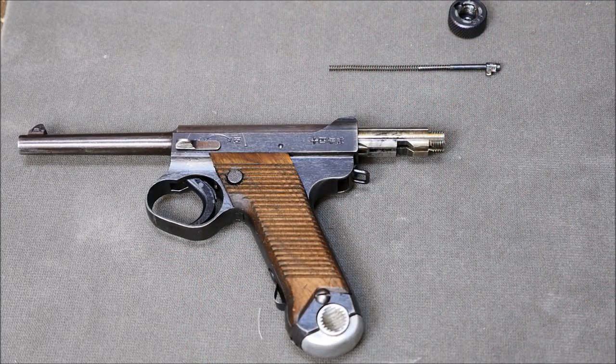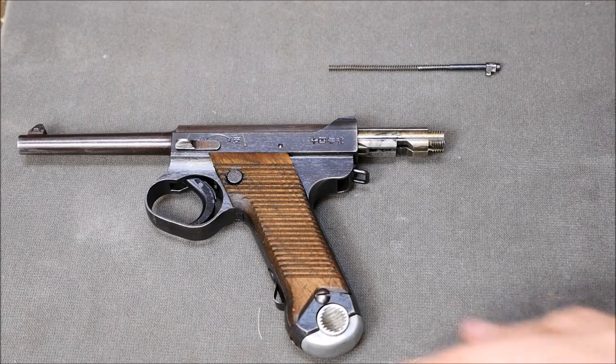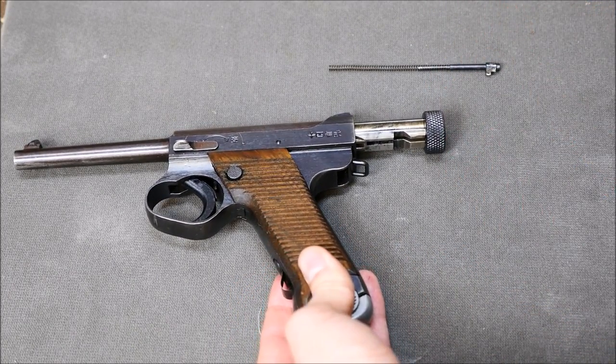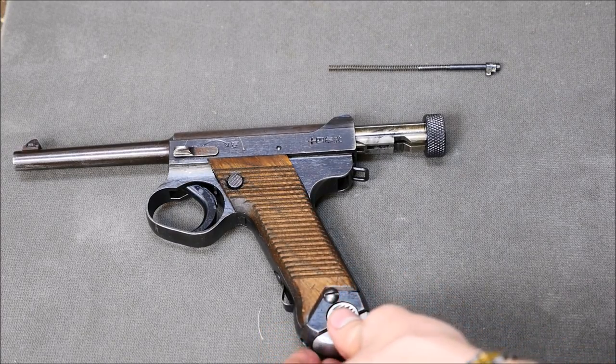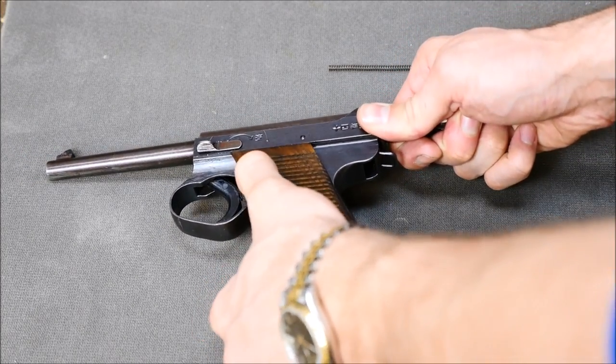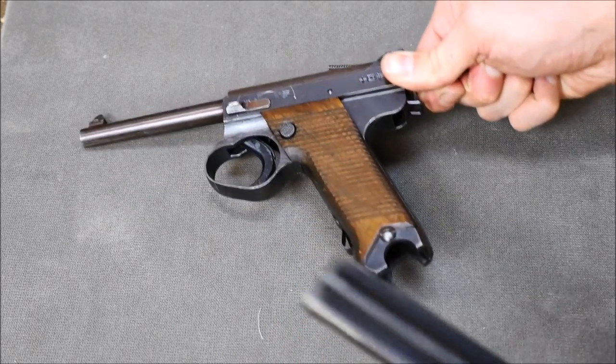Now this next part's a little unusual. What you're going to do is replace the cocking knob, and now remove your magazine — but keep a firm hold on the bolt because that's what's holding the bolt to the rear. So remove the magazine and then slowly ease the bolt forward.